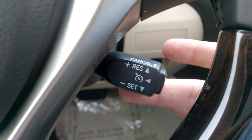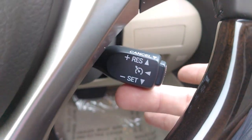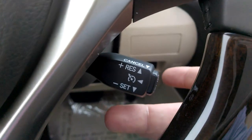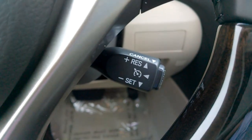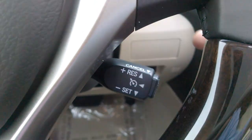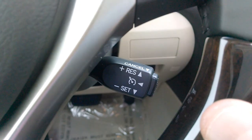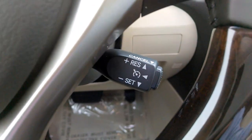The car takes over and cruises at whatever speed you set it at. If you want to speed up and you don't want to use your gas pedal, you can actually push it up. When you push it up once, it increases by one mile per hour. When you push and hold it, it will increase in increments of three. If you push it up to 61 miles per hour, you can press set again and it will reset at the new speed of 61 miles per hour.